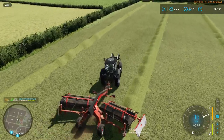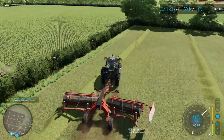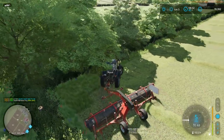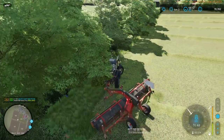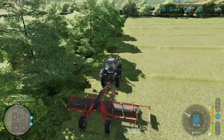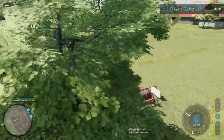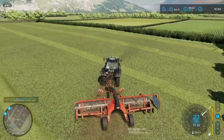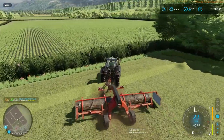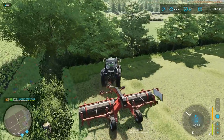There is probably a swath along the top that needs to be pulled in from the edge. Oh, you stupid piece of equipment. Okay, let's try that again.